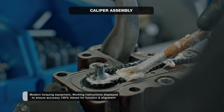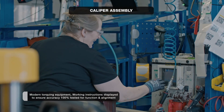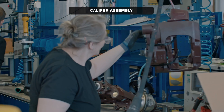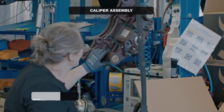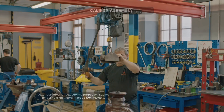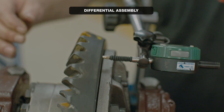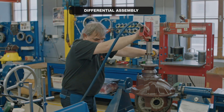Every single caliper leaving our assembly line is fully tested for function and alignment. All critical data such as torquing specifications and setting values are recorded for future traceability. In our DIF assembly workshop, every differential carrier is assembled by one dedicated worker.